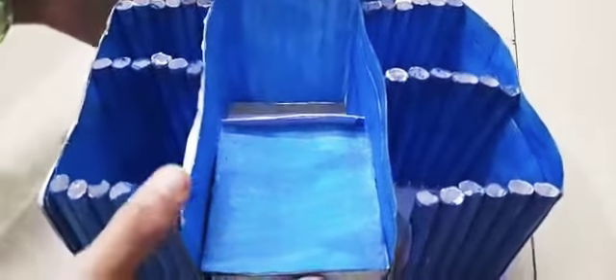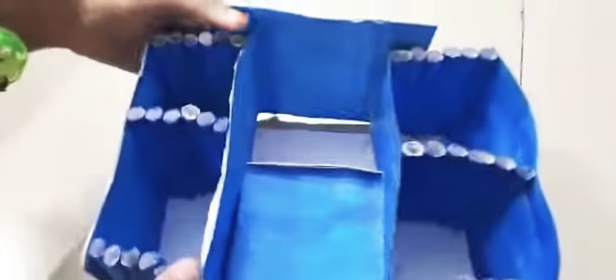Hello guys, welcome back to a new video. Here we have made a craft box — you can see here we have a small box.